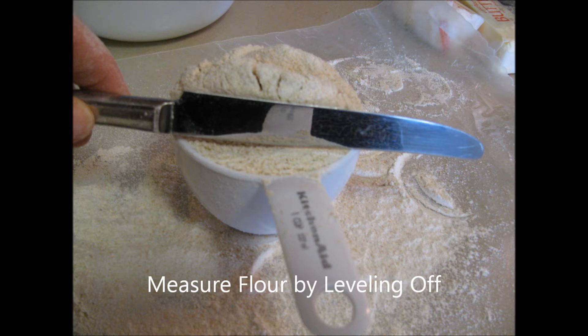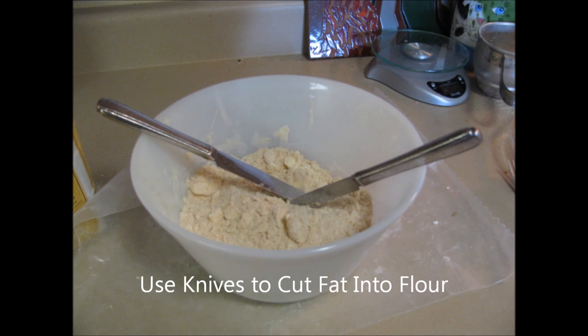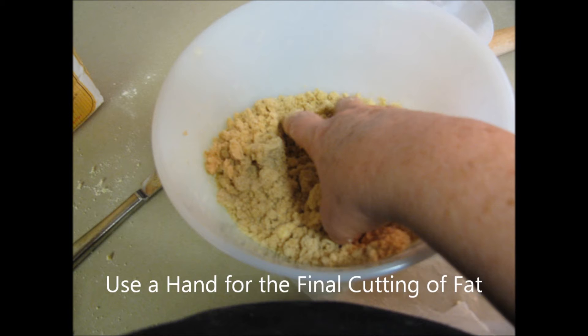For the basic recipe, the fat should be the size of a pea. Two knives or a table fork can be used to cut fat into the flour. A fork is used to mix the vegetable oil into the flour. Use your hand to feel the size of the pieces of fat and to break larger pieces into smaller pieces.